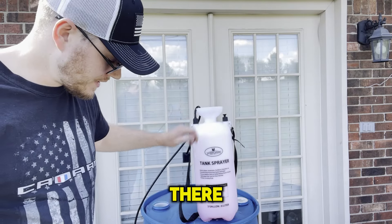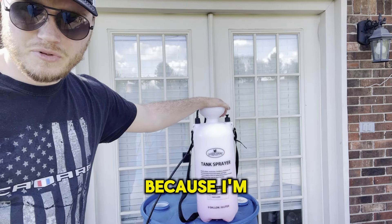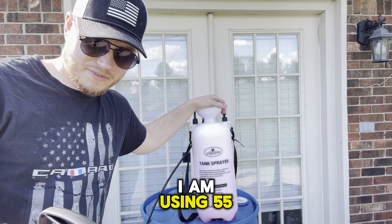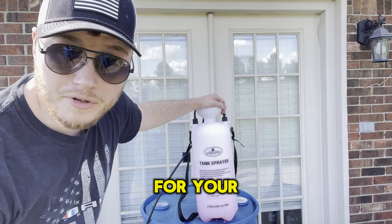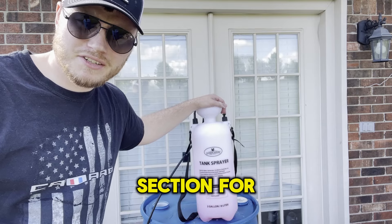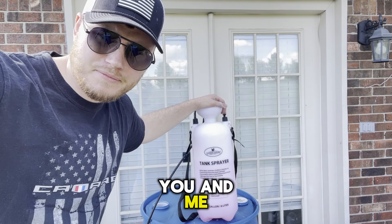Now all this needs is the lid put on and you start spraying with it. I'm going to pour this into my 55-gallon drum — I am using 55-gallon drums — but this is the easy way to mix chemicals for your pressure washing business. Make sure to go to that school link in the comment section for more guides like this, as well as to be around people like you and me. Peace.